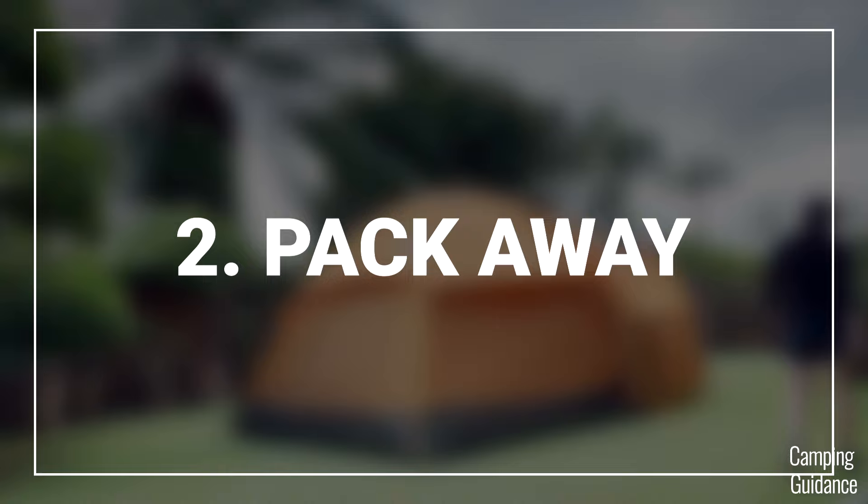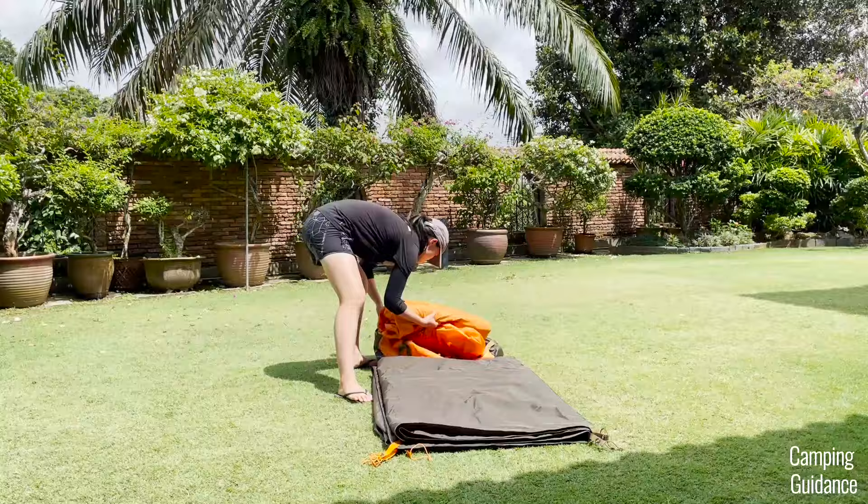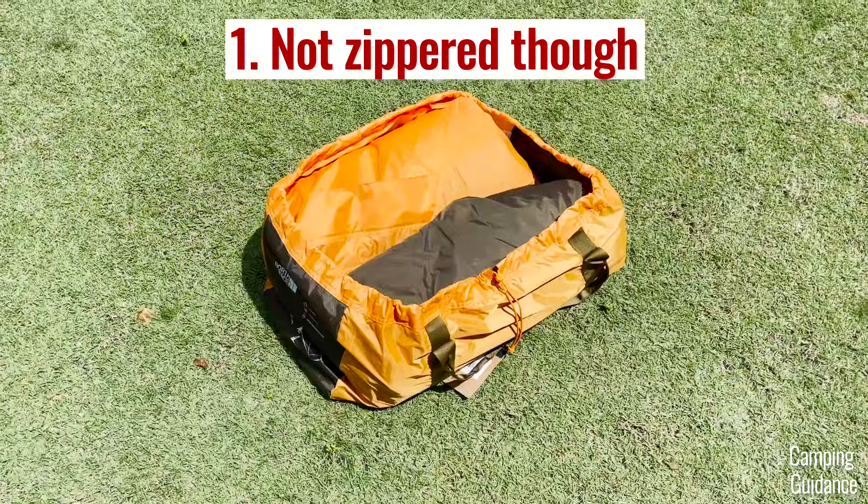As for the ease of take-down and pack away, unlike the setup process, I never had any issues with my Wawona 6, and the entire process takes just 14 minutes. It's user-friendly because the carry bag is top-loading with a super big opening, so you can easily get everything in.